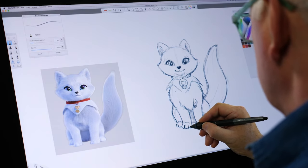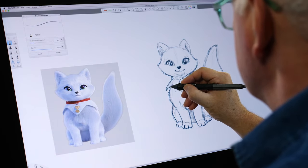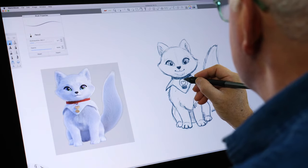Put the toes in — yeah, that looks good. Some shadow under there, that looks better. Clean that chin up. Drawing is a process that requires a lot of redrawing until you get it just right.